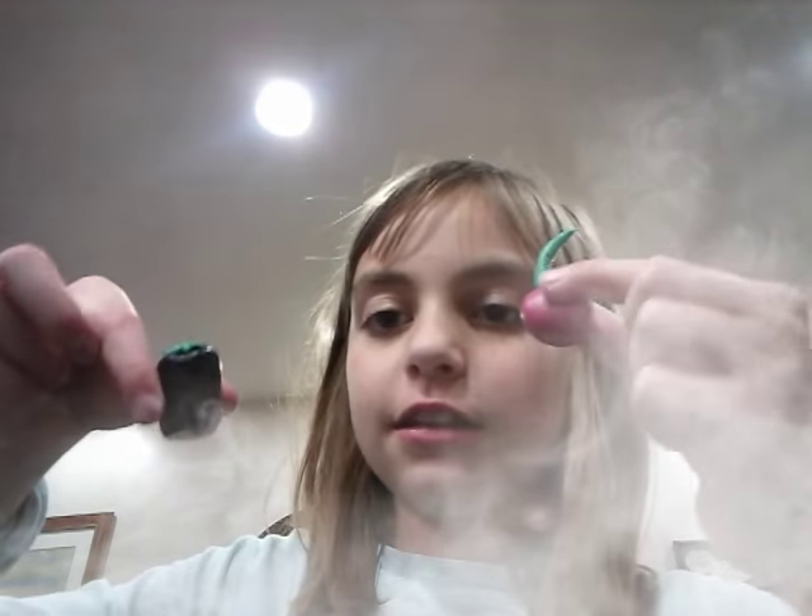Hi guys, it's Kylie. Today we will be doing a clay video. I made these things — a sushi in my last video, and I didn't get to finish this in my last video. It's a cherry.